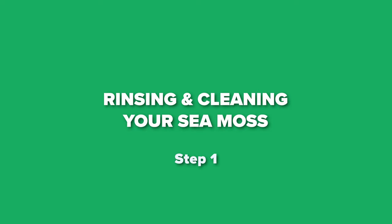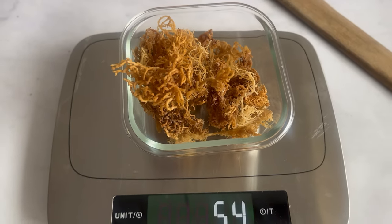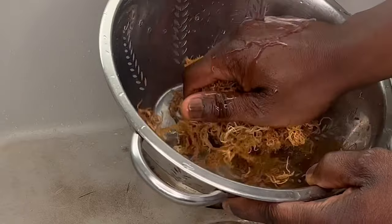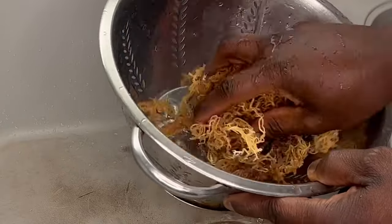Step one: rinsing and cleaning your CMOS. For this CMOS Gel, I used about 50 grams of raw Irish CMOS I got from a local shop, but you can always get yours from Amazon no matter where you live. Now place your CMOS in a strainer under the tap so you can gently remove all the dirt and debris in the CMOS.